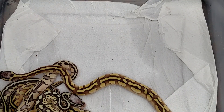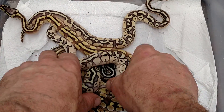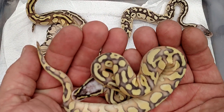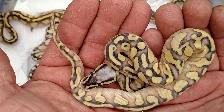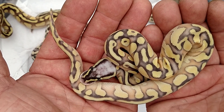All right, now this one here — I don't care what you tell me, I'm going to go with pastel in it. I'm going with everything in this one, so even if I'm wrong, don't correct me. Super pastel enchi lesser yellow belly.